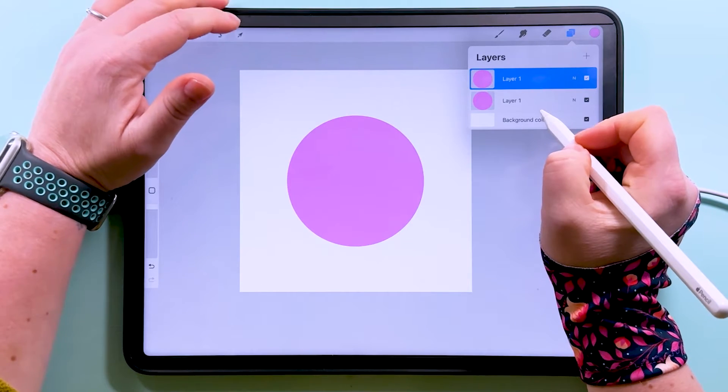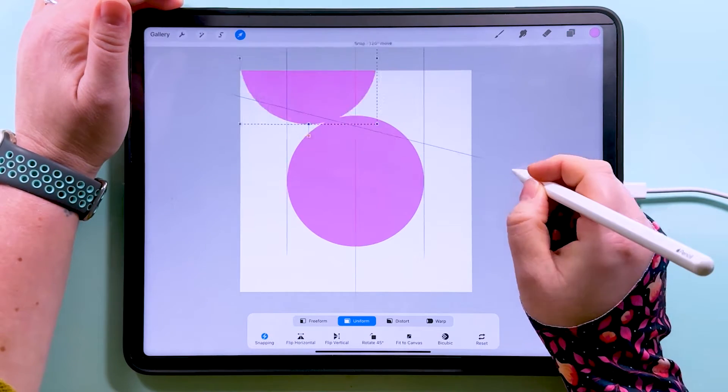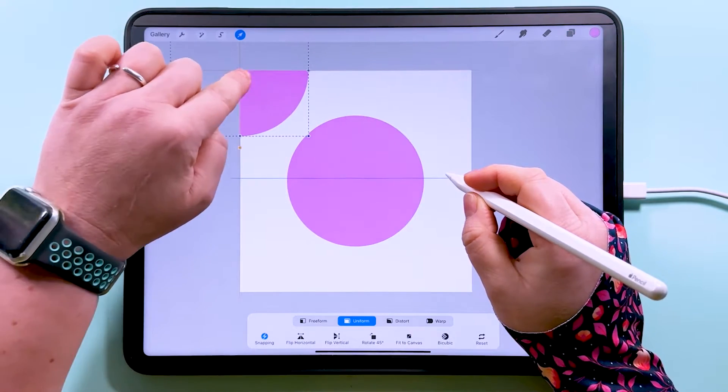If you exported that as a pattern tile you would have dots repeating in a grid pattern just like this. If you wanted something where they repeat diagonally as well as straight up and down, you do that by duplicating this layer, tapping to transform, and snapping it over into the corner.